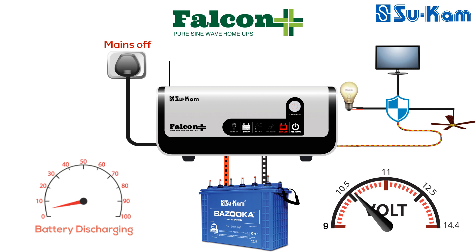If you have set the battery low cut to 11 volt, then at around 11.2 volt the battery low warning will start and the battery low LED will start blinking in red color with a buzzer beep. As the battery voltage comes to 11 volt, the battery will stop providing backup and the load will stop running. In this condition, the battery low LED in Falcon Plus will glow continuously in red color, showing that the battery has been discharged.